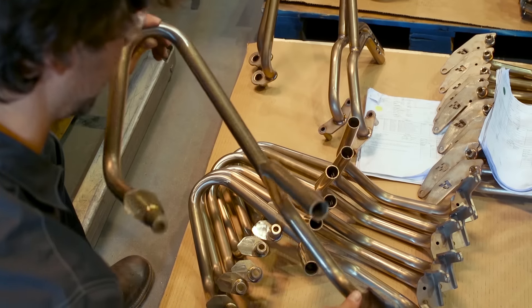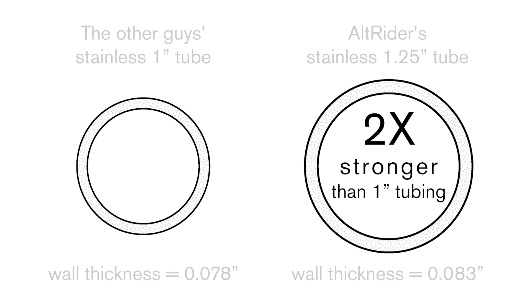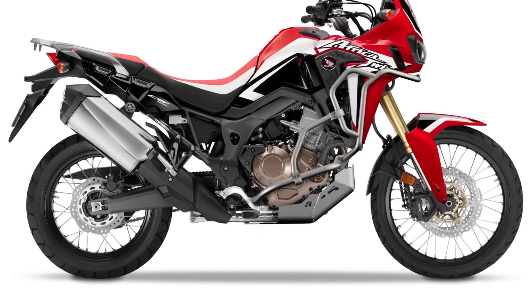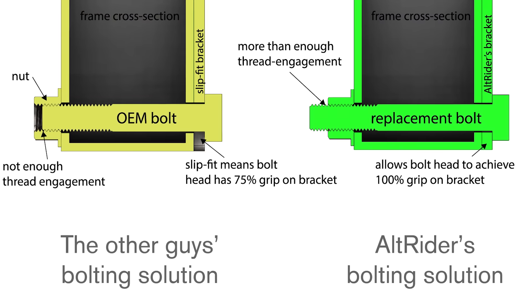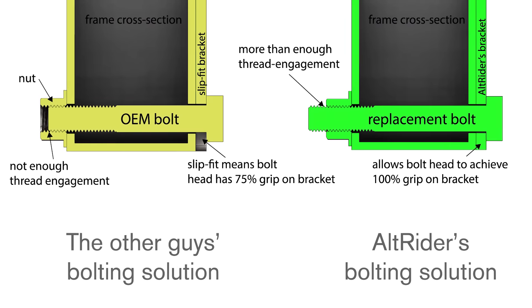We knew this ahead of time, and we wanted to work out a solution utilizing the one inch and a quarter diameter. This will give us double the strength of a one inch tube to create a foundation for protection. The way we bolted the system to the bike was critical. We saw how others had used a slip fit and the OEM bolts, and our major concern is that the OEM bolts would not have complete thread engagement, which we find could be dangerous.